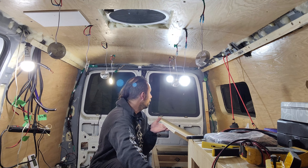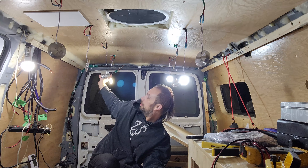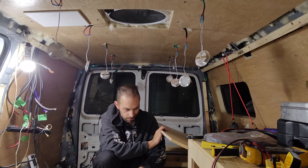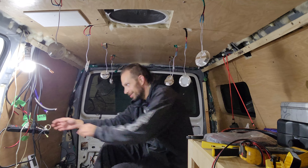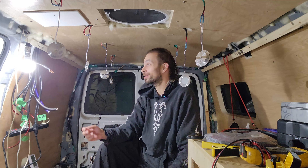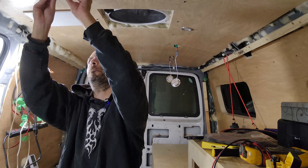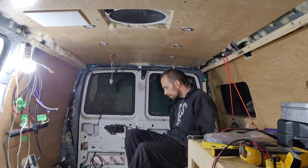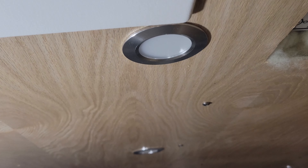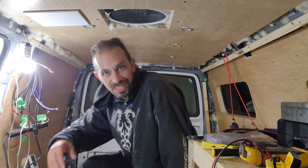Looks like all of them are working. Oh yeah! Awesome, that's so cool. That was just a wire, just a test — literally disconnected now. We're going to pop these in. What? No way. That looks so good.